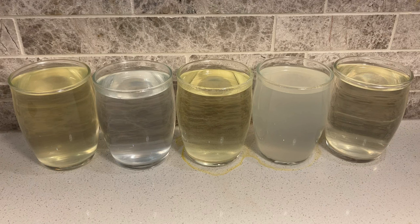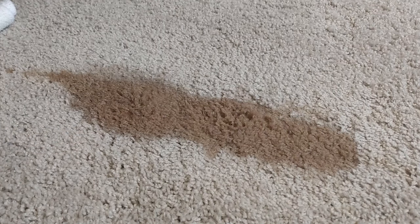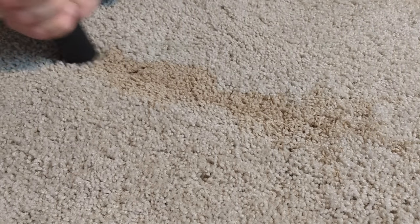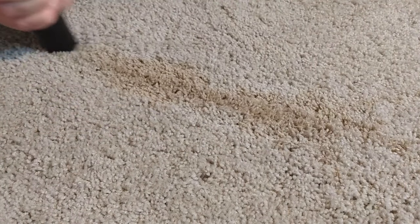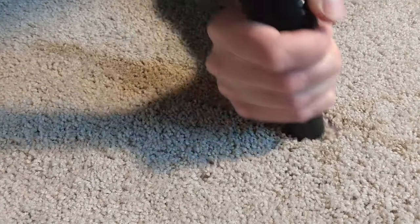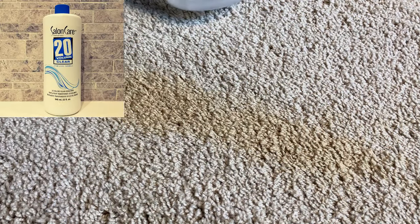Now that you know how this works, I'll show you how to use this on an actual coffee stain. I've spilled hot coffee on my carpet and before using the stain removal method, I'm going to use my homemade DIY spotter to try and remove the stain. If this was cold coffee, it would be really easy to remove with DIY spotter. But since it's hot coffee, these brown melanoidin molecules that give coffee its brown color become permanently attached to the carpet fibers. I've used the DIY spotter three times and it looks like this is a permanent stain, so I'm going to go ahead and add the hydrogen peroxide.